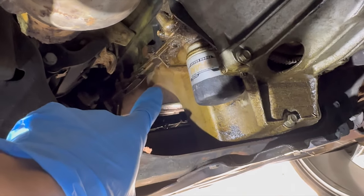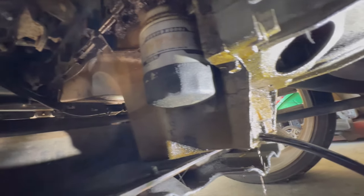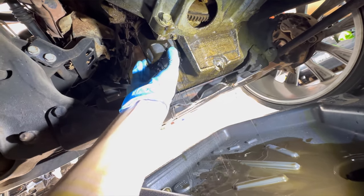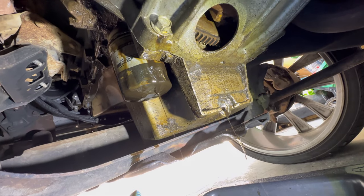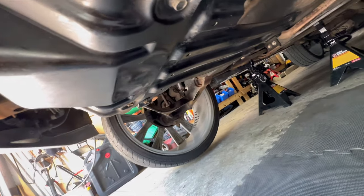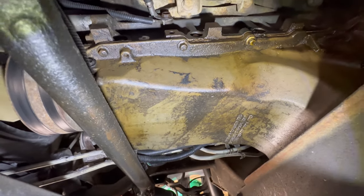It looks really oily right there — there's a 15 millimeter drain plug right there. I'm going to take that off so I can drain it into the bucket and then remove the filter. This is exactly why I want to change all these gaskets out, because there's a lot of oil leaking around here. I'll try to get some better shots. Now that I have the oil drained, I can see I'm going to have to remove this shield to get to the oil pan — there's a whole bunch of oil all around the oil pan.